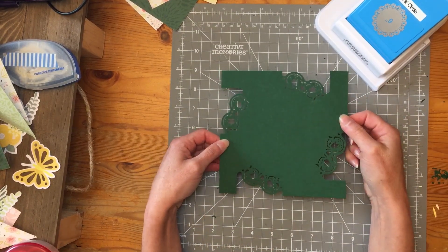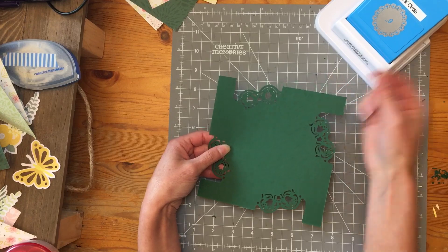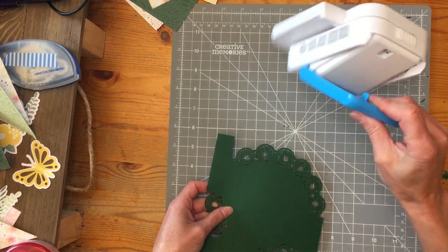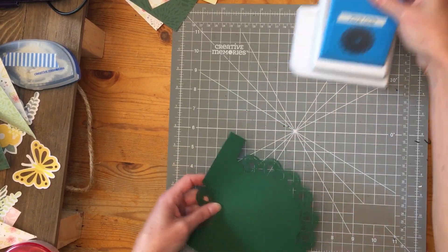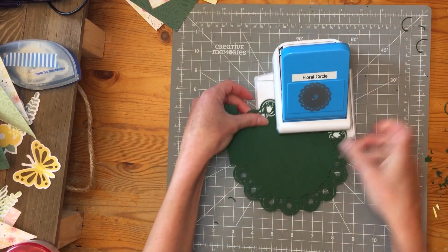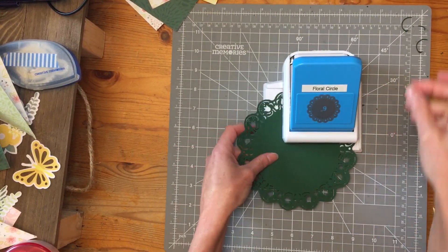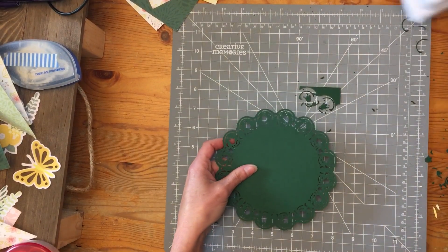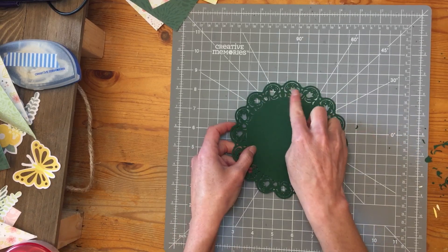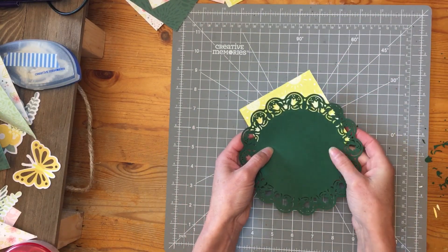Then you'll end up with this really funky looking half circle, half square thing, but the magic happens when you flip it over — now you've got your squares on the right side again and you're going to continue to punch. This time when you punch, I want you to empty out those little squares as you go, because sometimes they shift and get caught in the wrong place. Once you're finished you have a gorgeous doily with these cute little flowers — cute little flowers in between. It's just beautiful.